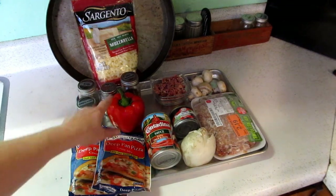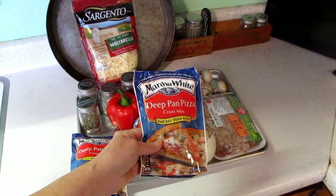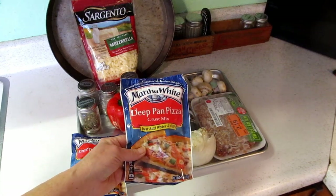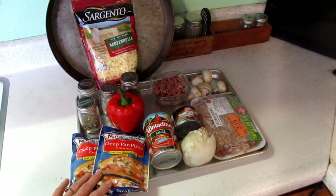And I have a pepper, and for my crust I've been using this. I used to try to make my own with a bread machine in different ways, but this really works well. They also have a thin crust version. For the 14-inch pan, I'm going to use two bags of this. So let me start putting this together.